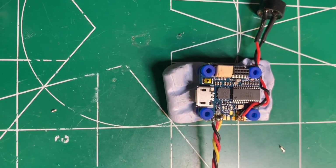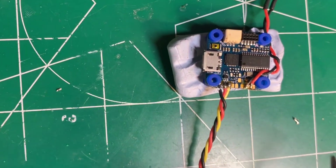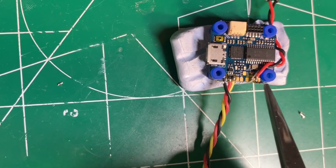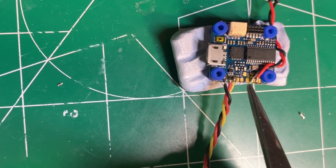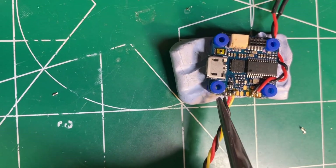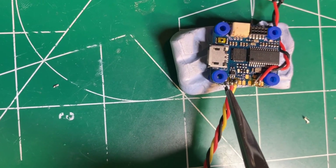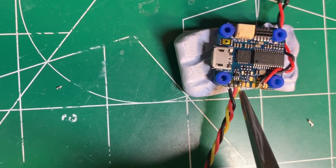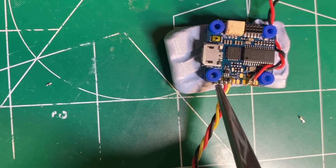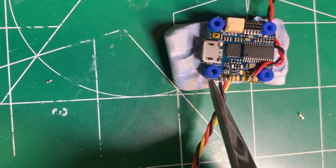I just finished soldering up the buzzer and the RXSR connector here. It's fairly simple. The buzzer goes to the plus 5 — the red wire goes to the second pad from the top, that's plus 5 volts, and then there's a minus buzzer pad right here. Then on the RXSR, the signal ground is the first pad here next to the rubber grommet, and then 5 volts is right next to that. And then lastly, this is my SBUS tab — so it's ground, 5 volts, SBUS in that order starting from the pad on the bottom working your way up.